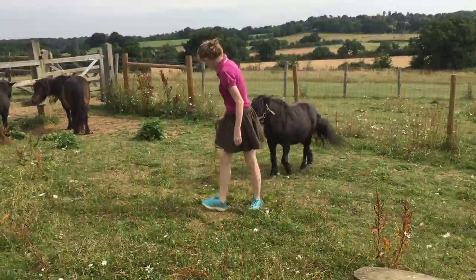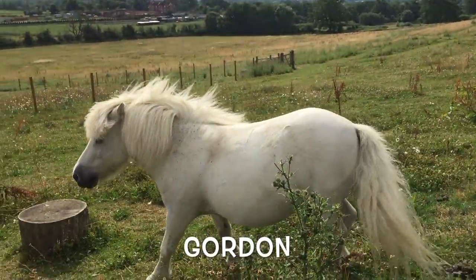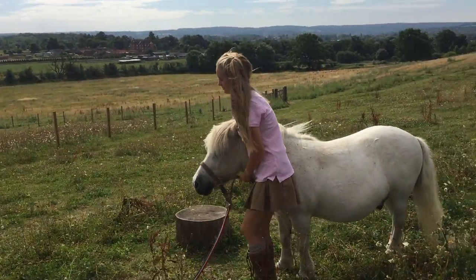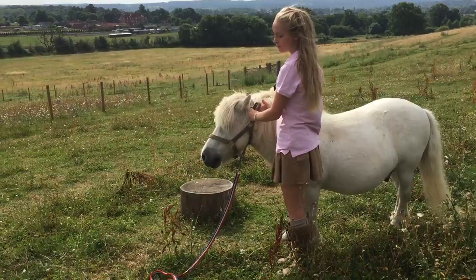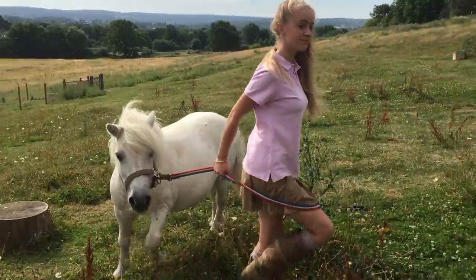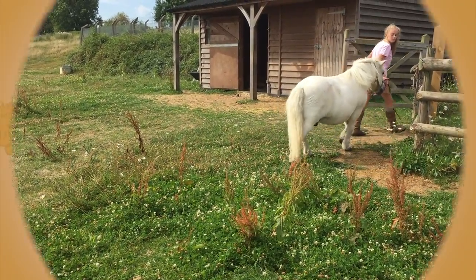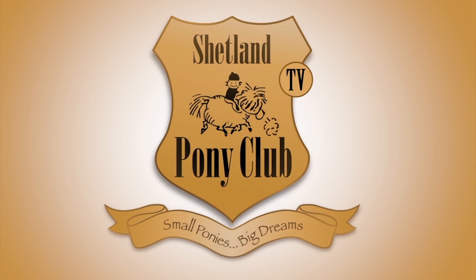He's ready to start the day. Now some ponies are different — Gordon doesn't like it if you come to his head first. He prefers it if you touch his back beforehand. There we are, got the head collar on, and we can lead him in safely to work.